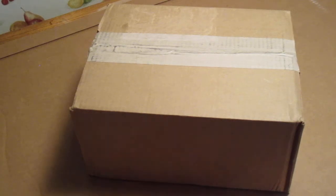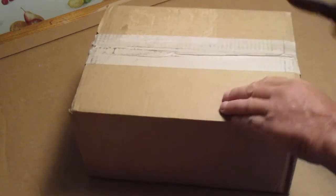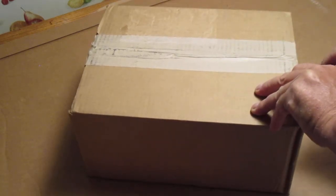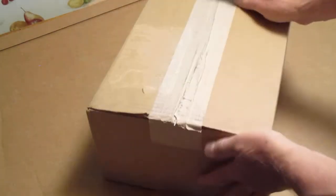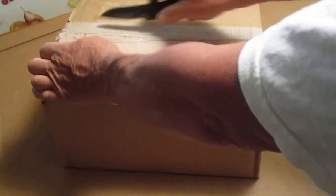I got this order from Brownells. They packed this in a kind of a big box — the other one was a smaller box. The flap was a little loose on the bottom here, so I don't know if we got any damage in this box. We'll go ahead and open it.